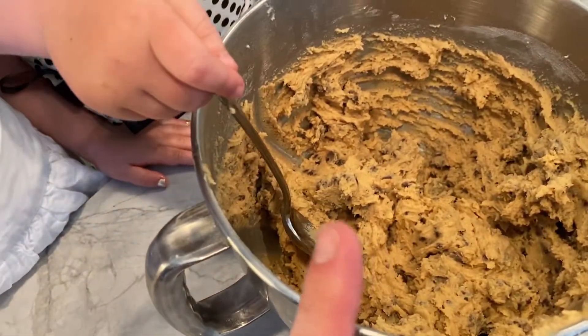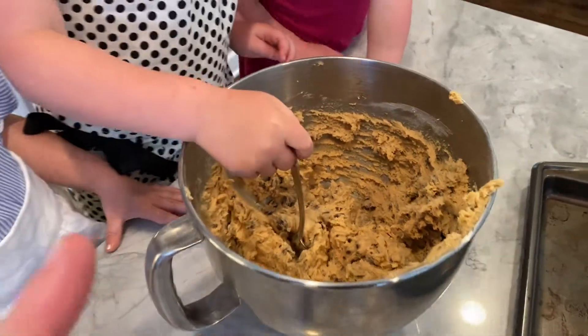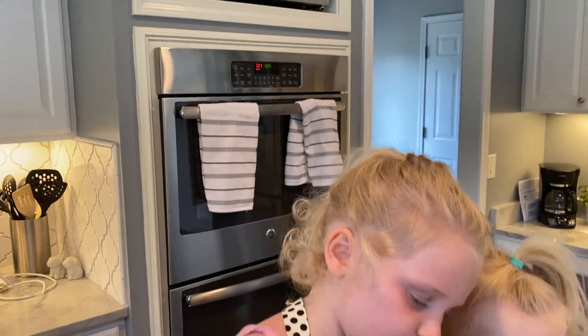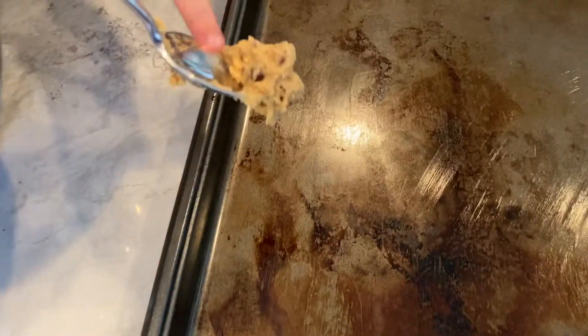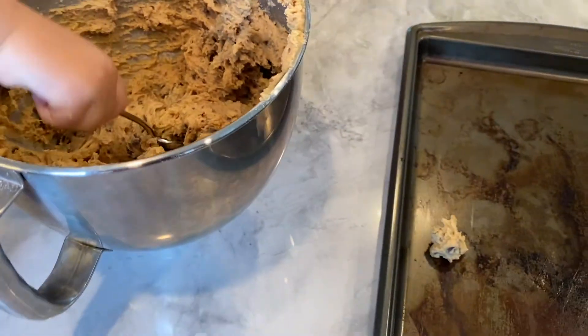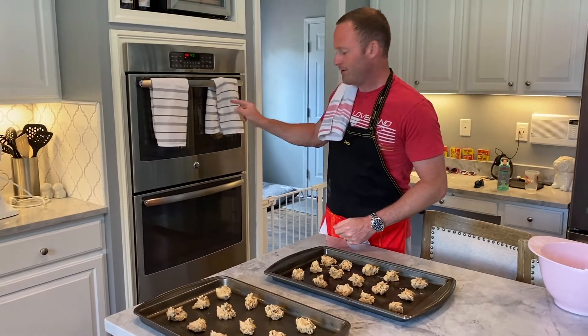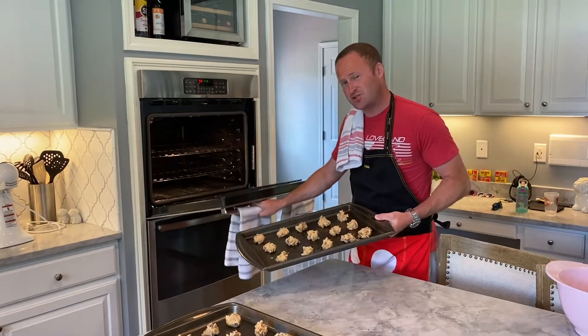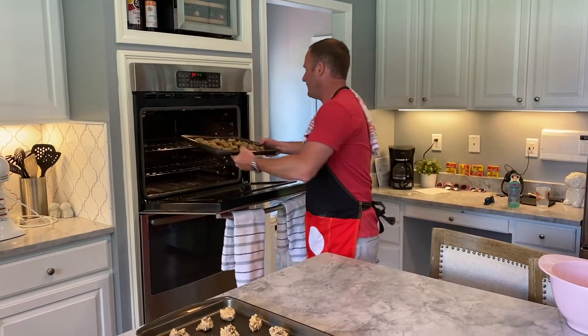So the mix is done, everything's been put together. What we're going to want to do now, Ruby, is scoop them up with our spoon and plop them onto this baking sheet. We've got the oven preheating now to 350. We're going to put them in at 350 for eight minutes. I like to put them in for eight minutes, check on them, see if they're good. If not, you can keep them in a little longer — you can't turn back time.